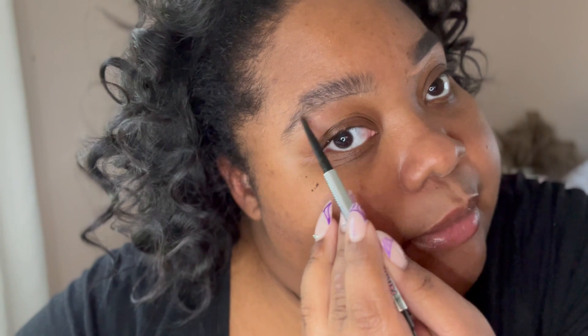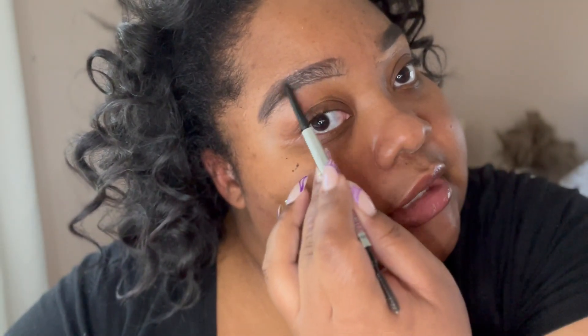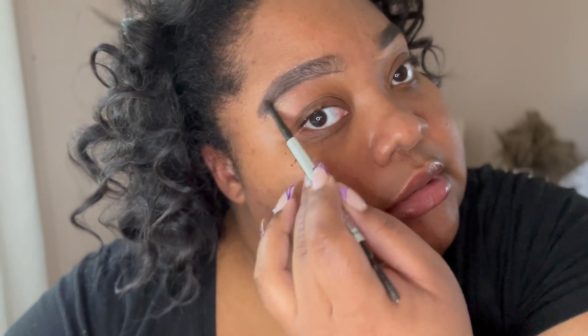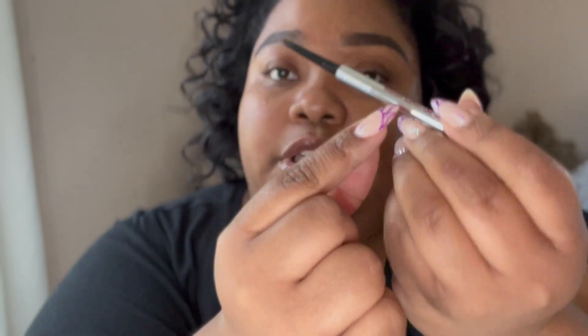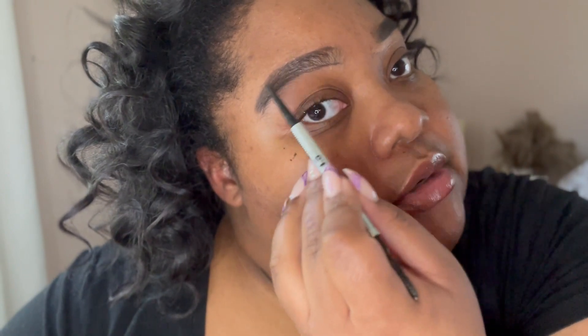I actually need my brows done right now, but I don't get them done very often because I like my fuller brows. I start at the bottom and create the shape with very soft strokes going over the entire brow. Then I fill it in with very short, light strokes. I try to use the bottom of the pencil because the closer you are to the tip, the more pressure you apply.